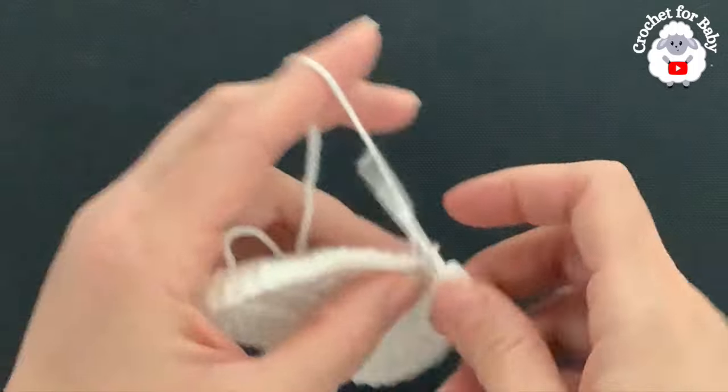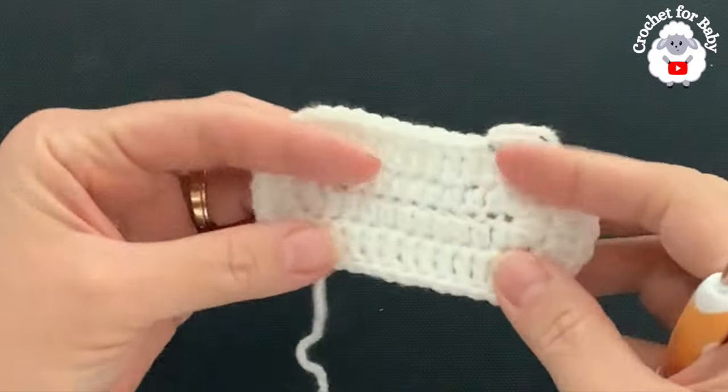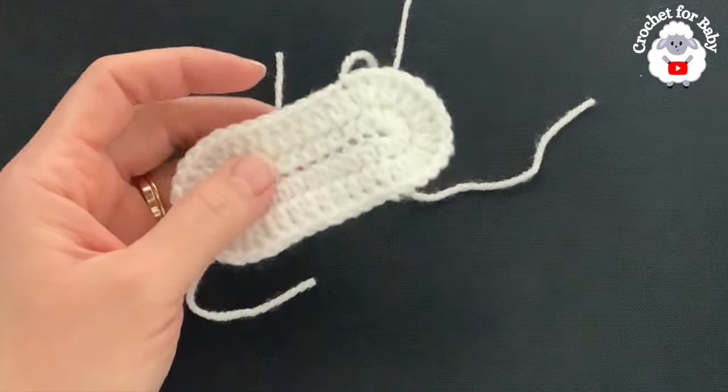At the end of this row you should have a total of 46 stitches: nine here for this side, 14, nine, and 14 — so that's a total of 46 stitches. Now cut your yarn and pass your yarn through this last loop. This part here is done — this is the sole of the baby booties.